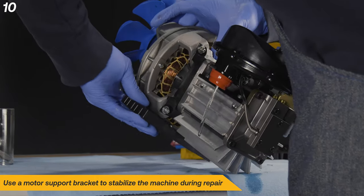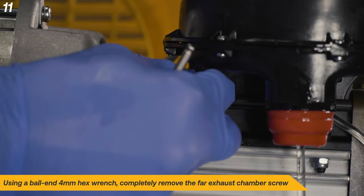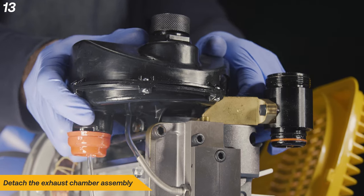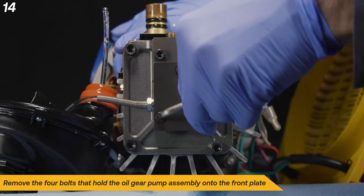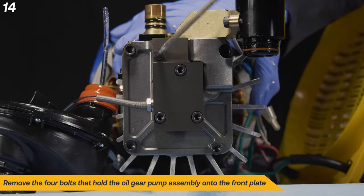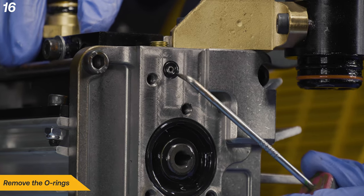You will need to use a motor support bracket to stabilize the machine during the repair. Using a 4mm ball end hex wrench, completely remove the far exhaust chamber screw. Loosen the screw under the exhaust chamber, but do not fully remove it. Detach the exhaust chamber assembly. Remove the four bolts that hold the oil gear pump assembly onto the front plate. Next, remove the oil gear pump assembly and set aside. Be sure to remove the small pin that sits inside the motor shaft and set it aside. Remove the O-ring.